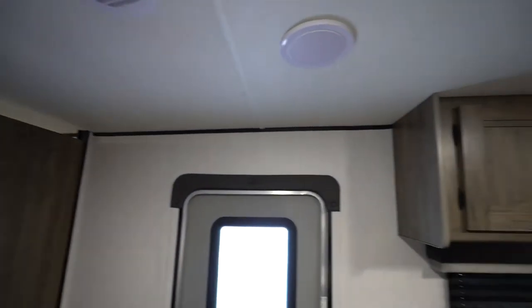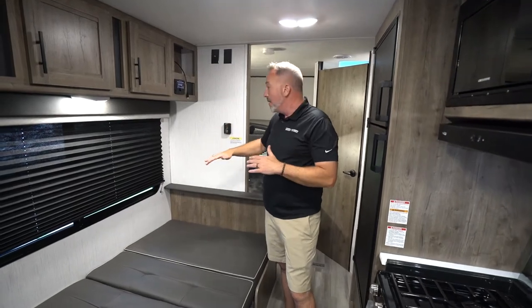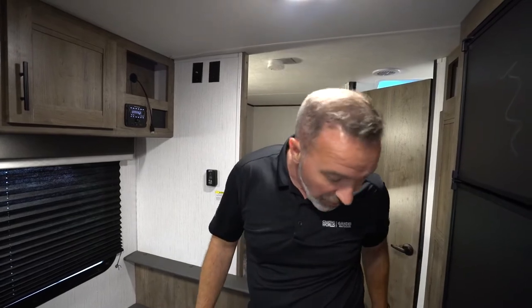These RVs do have pretty thin walls, so if it's 90 degrees outside and you've got this set to 67 or 68, a good rule of thumb is do not leave it on auto because the high fan is better. If you leave it on auto, it's going to cut off and on, which could make the AC freeze up on you. If you go to cut on the AC and you're not getting any, check to make sure you have it set to cool, that you are plugged into shore power, the battery disconnect is on, and the circuit breaker is working. If you check all of that and you still do not have AC, bring it into one of our service specialists.